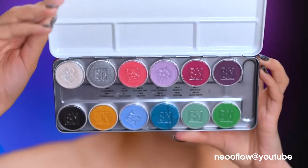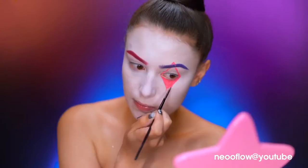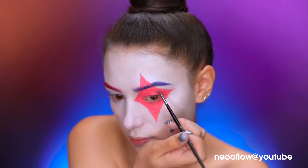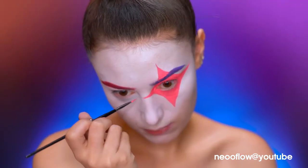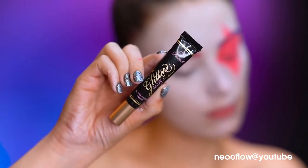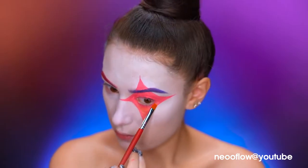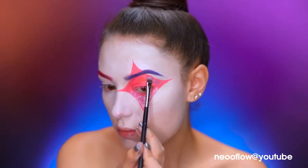With a pink water activated paint, I'm going to create a diamond shape on my left eye, filling it in until I'm happy with the shape and it covers my whole eye. I'm using a glitter primer to lay down a sticky base for the glitter, applying it in sections. Then with baby pink glitter, I'm going to fill in the whole diamond shape.